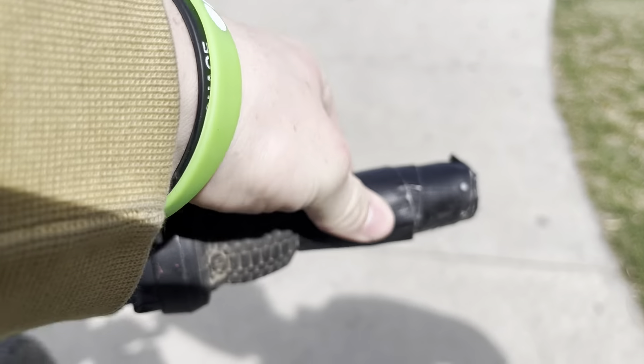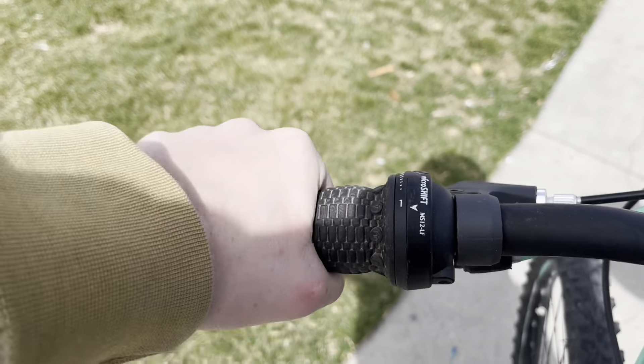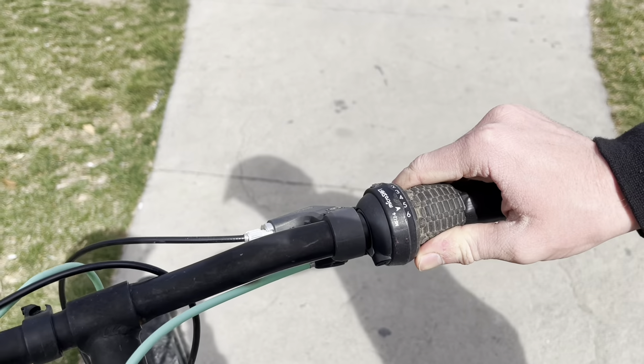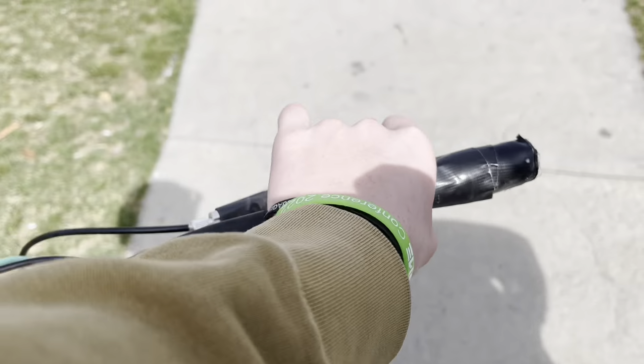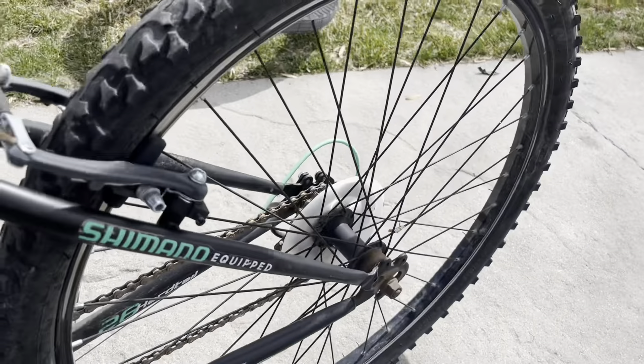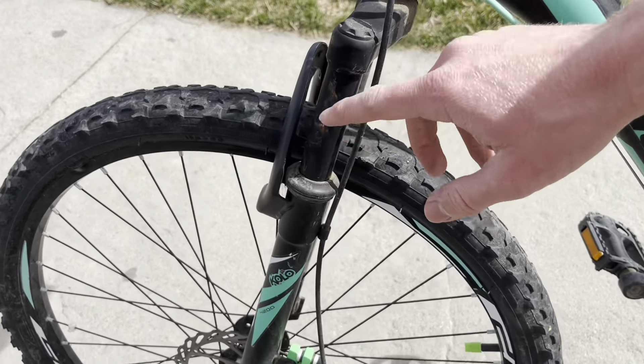Check out the flex tape, throttle, and gears that probably don't work anymore. It's got disc brakes though. Not in the back. We also got some nice rust over here.